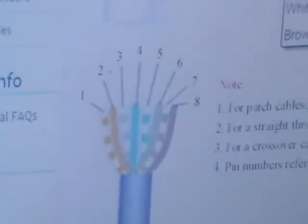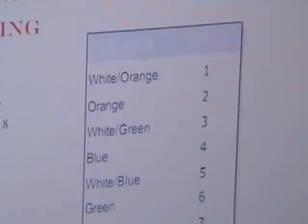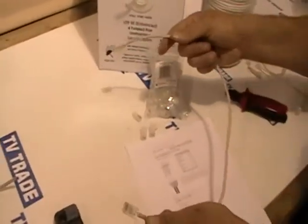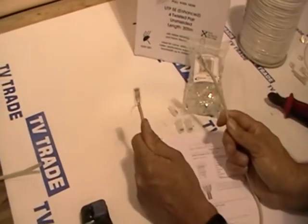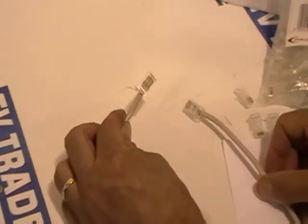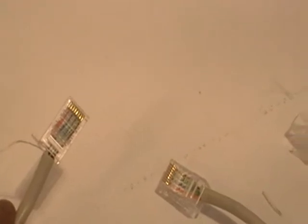I'll demonstrate what the actual CAT5 or LAN cable looks like. We have eight pins in total and the colour code we are using is: orange-white, orange, green-white, blue, blue-white, green, brown-white, and brown.